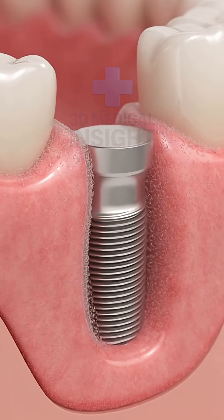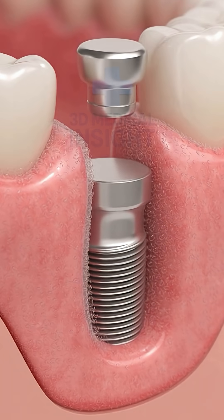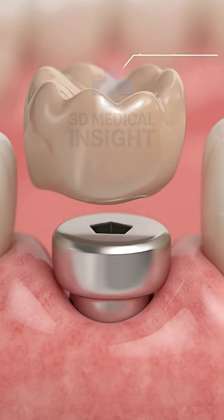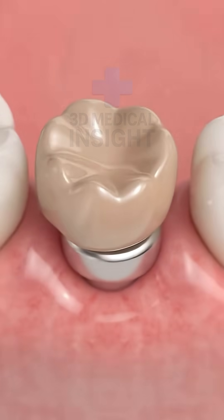A titanium base is secured inside the bone to support the new tooth. This new foundation begins bonding naturally with the bone.